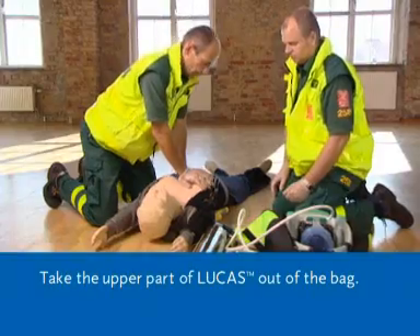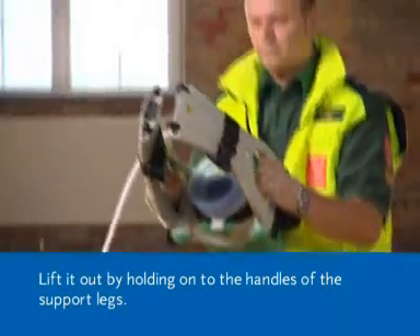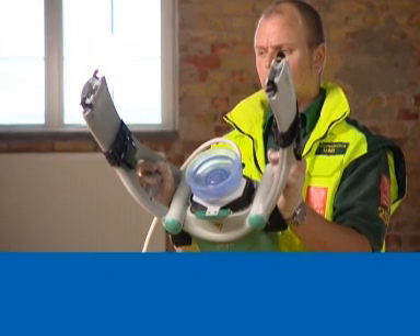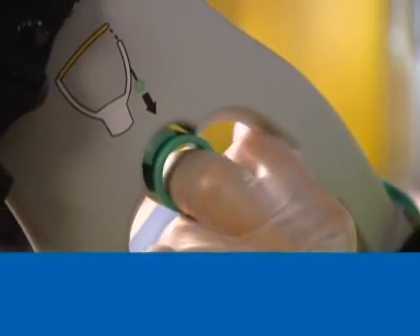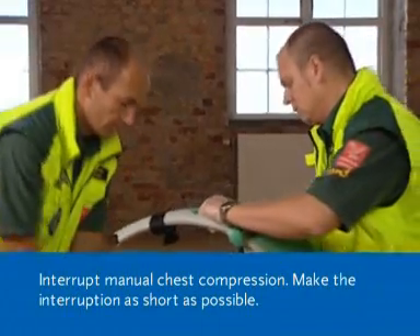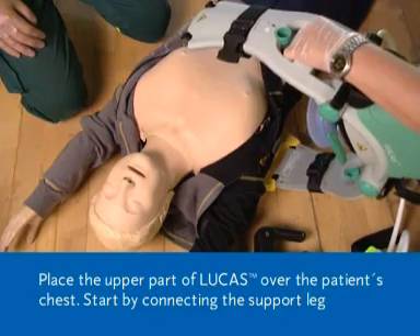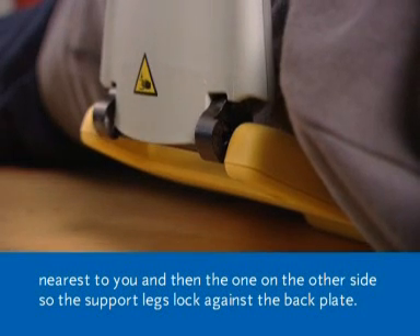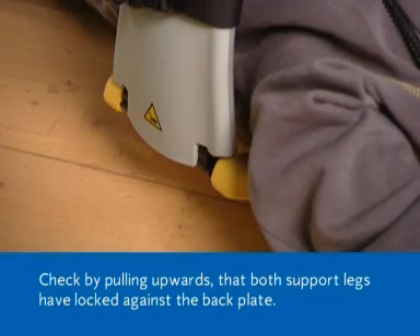Take the upper part of Lucas out of the bag. Lift it out by holding on to the handles of the support legs. Ensure that the support legs have reached their outer position. Pull up once on the release rings to check that the claw locks are open. Interrupt manual chest compression — make the interruption as short as possible. Place the upper part of Lucas over the patient's chest. Start by connecting the support leg nearest to you and then the one on the other side so the support legs lock against the back plate. Check by pulling upwards that both support legs have locked against the back plate.